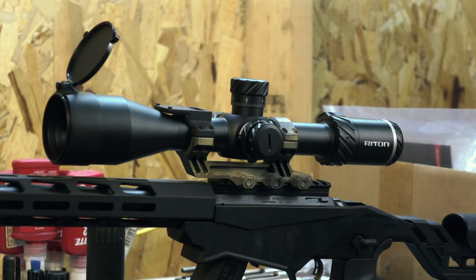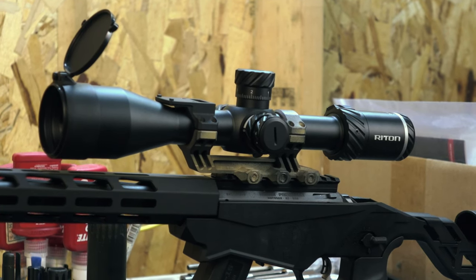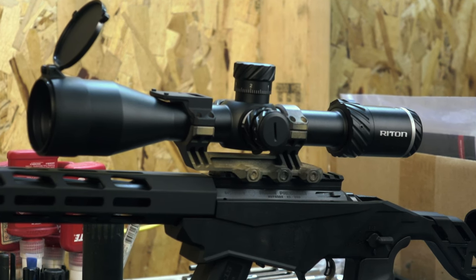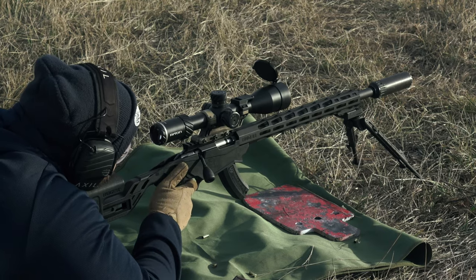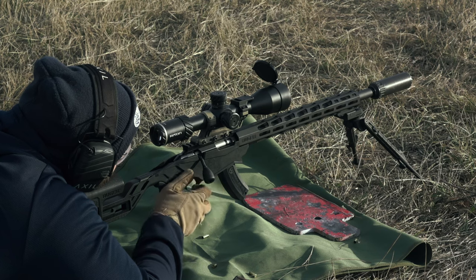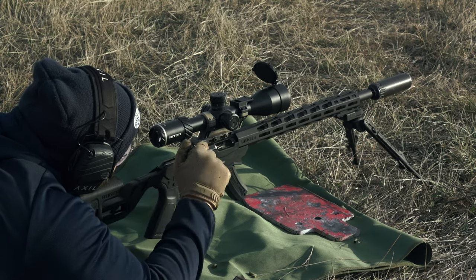Getting into the basics of the Riton 3 Primal 3-18x50 first focal plane optic, this is built off of a 30mm main tube, which is fine for the genre. It's not necessarily the best in terms of overall light collection or light transmission, but it's going to work well for this price category. In terms of size and weight, it's about 30 ounces, which is in the middle of the pack for a 3-18.